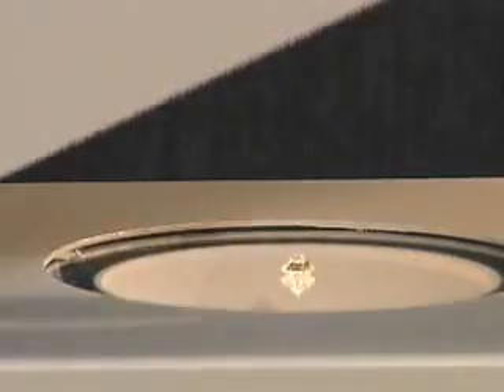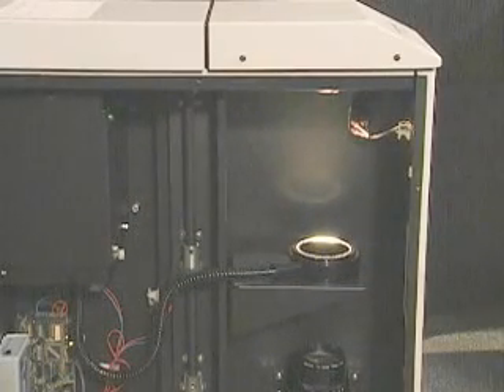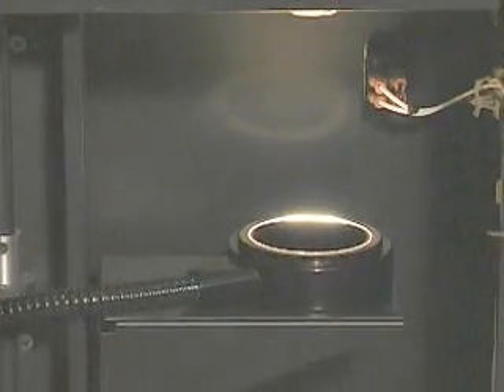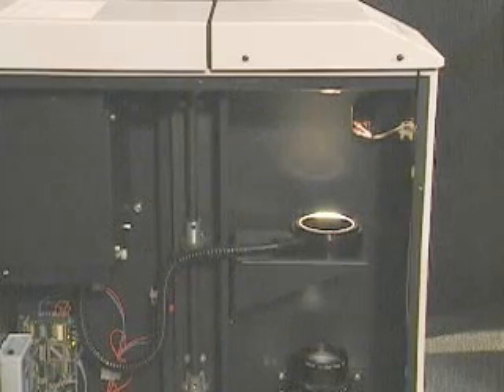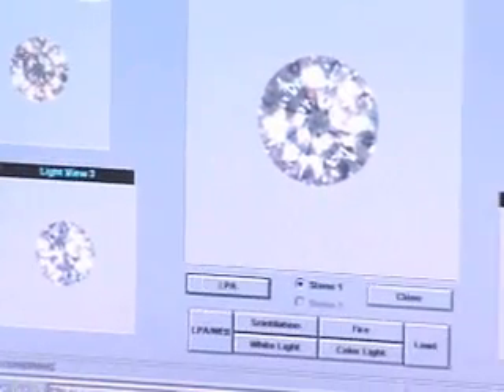We close the chamber and then start the analysis and capture. The light ring then moves to the first position, captures the images, then moves to the next position. The analyzer captures six distinctive lighting positions. Five of these are used to analyze the light performance, and the sixth is used for identification and evaluation of symmetry.